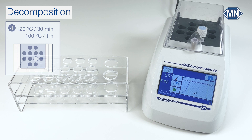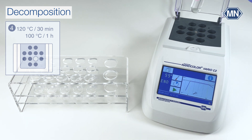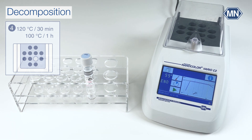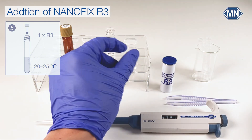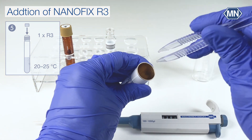After the heating process, take out the hot test tube and invert it once to get a homogeneous mixture without condensation. Place the test tube into the cuvette holder and let it cool down to room temperature. Open the test tube when it is at room temperature. Now add one Nanofix reagent R3.